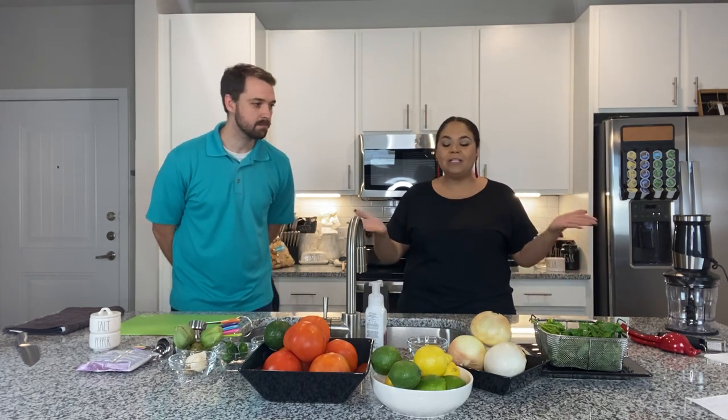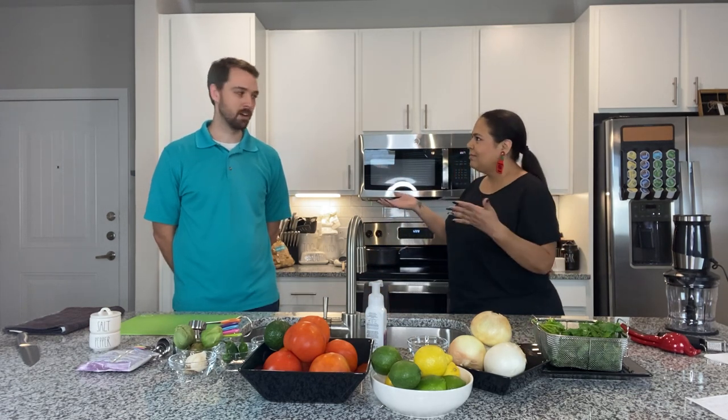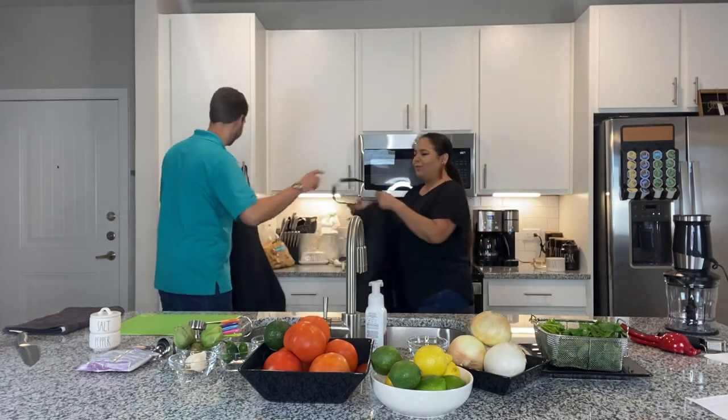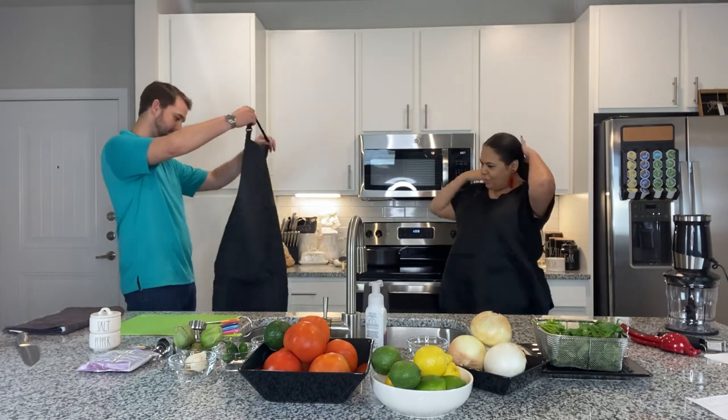We're going to go through some stuff, teach you some steps, talk to Myles, and let's get started. I got you an apron. Thank you so much. Appreciate it.